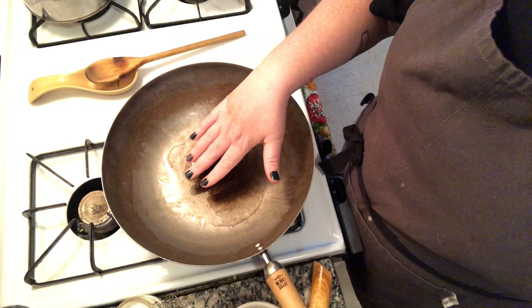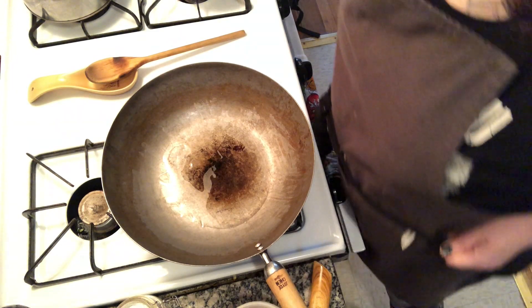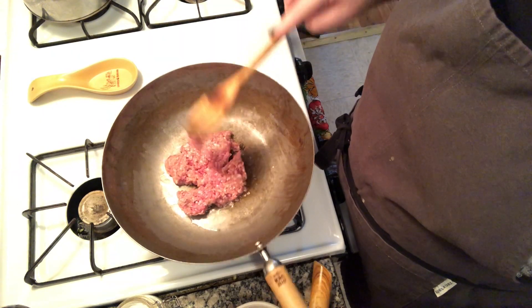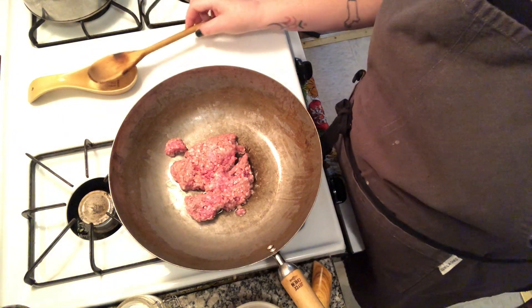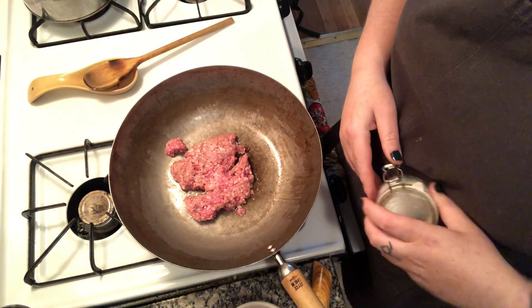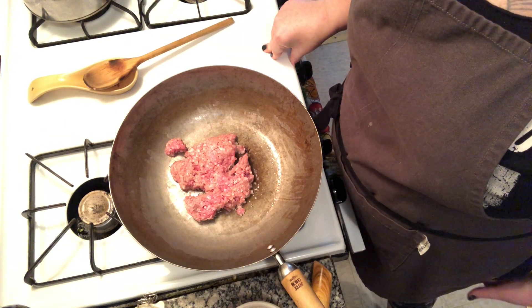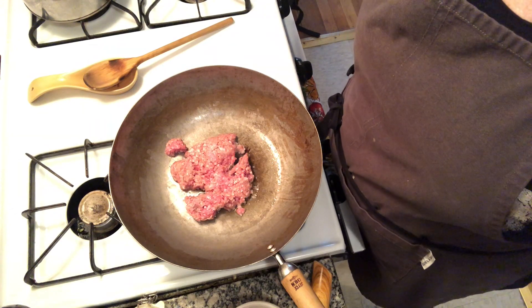Once that gets hot, I'll put the oil in — be pretty generous with it. I had a pound of pork and split it, using about half. I'm gonna throw the ground pork in and pat it down so it gets brown on one side, because ground meat can otherwise just look kind of blah. You don't necessarily need a ton of salt because the fish sauce is gonna provide that, but I use just a tiny little bit. The order of events: cook the meat, then add the lime juice, fish sauce, and brown sugar, then pull it off the heat and add everything else. I'll be back when the meat is more browned.